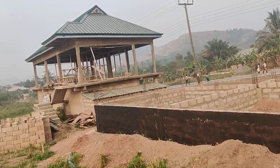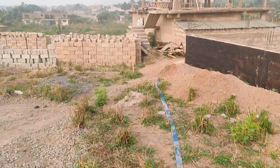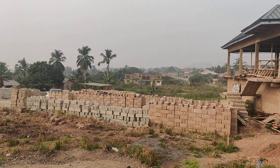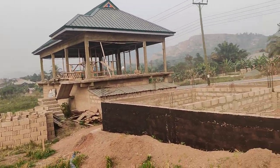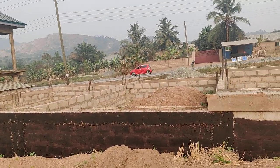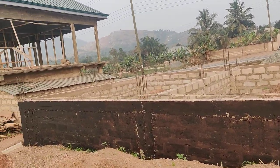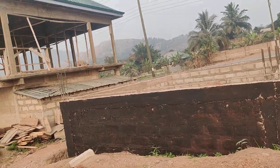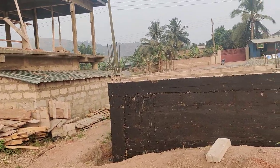They keep telling me there's no need to do it, but I'm telling them: can you predict 15 to 20 years ahead? Look, there's a stream - you can see the water here. I'm fetching water from down there. This place is not always as dry as it seems, even though it looks dry now. So why take the risk? If I can put the damp proof on it, I don't see the harm.